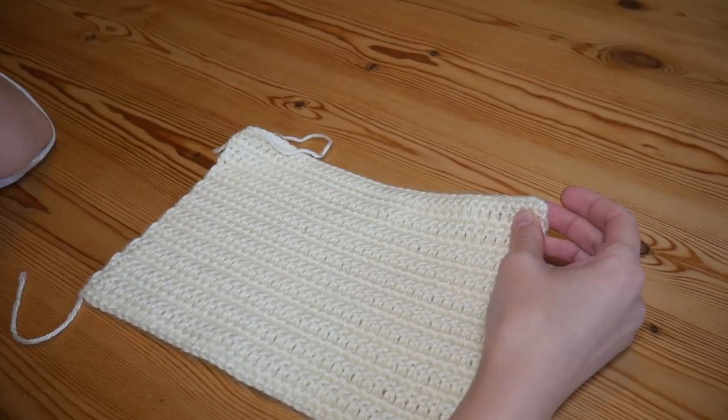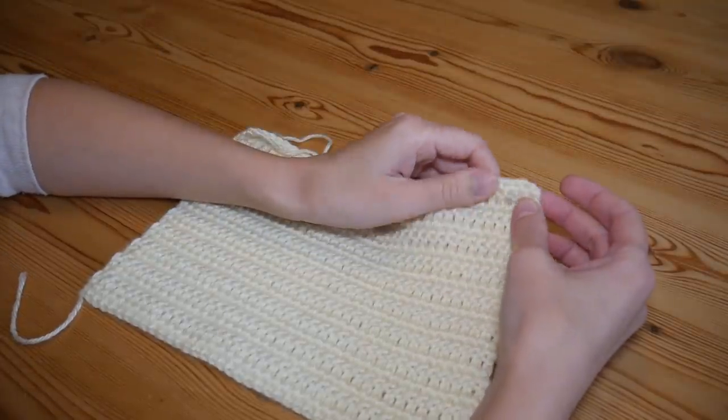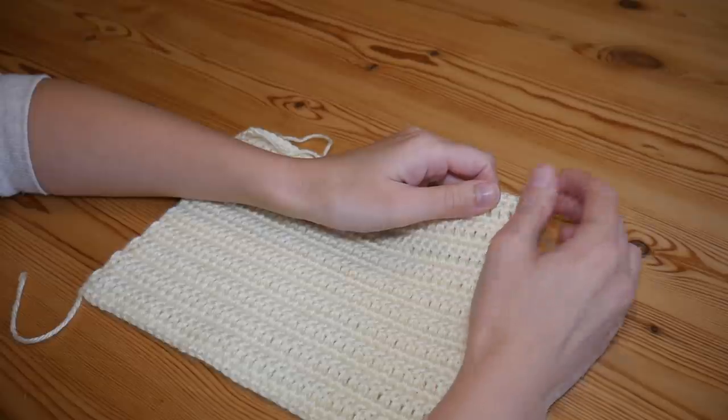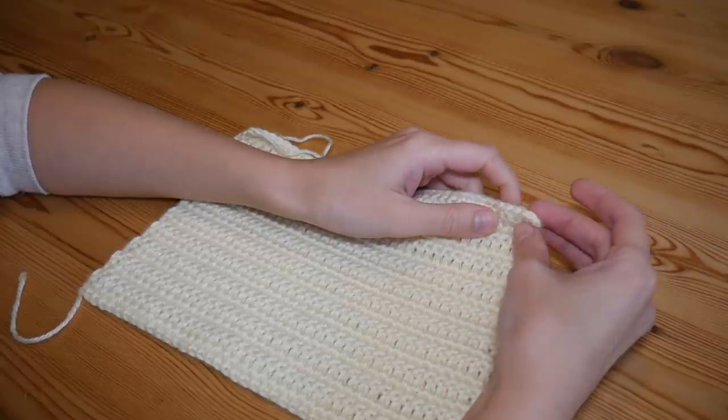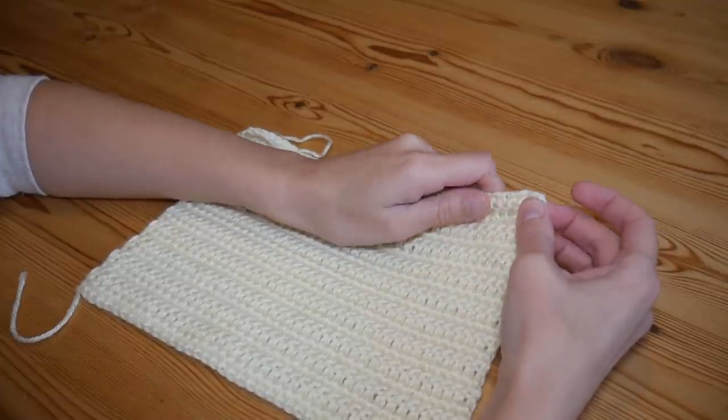Hi there everybody and welcome back to the Blossom Crochet channel. My name is Rebecca and if this is your first time visiting then do just take a quick minute to subscribe to the channel and also click on the bell to get notifications for whenever I upload a new video.